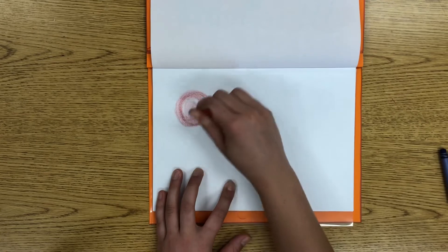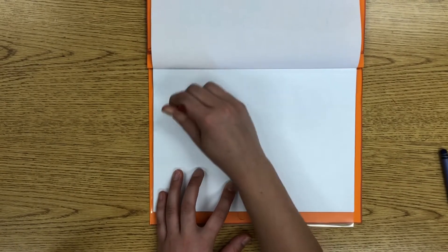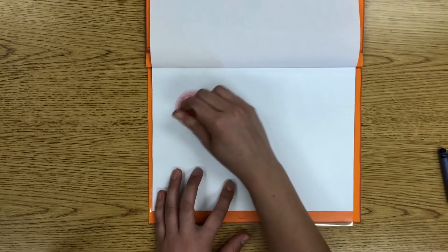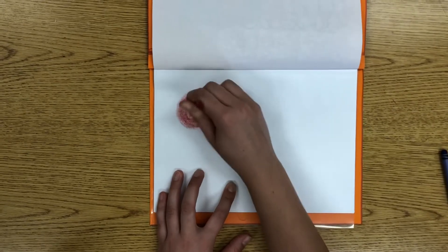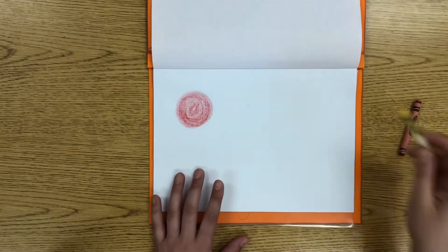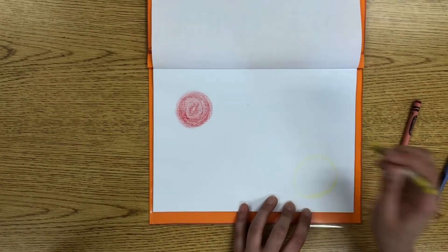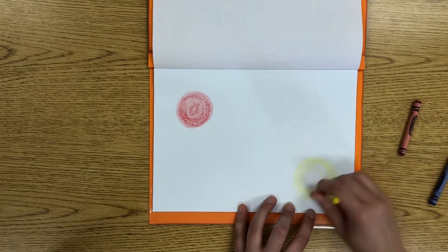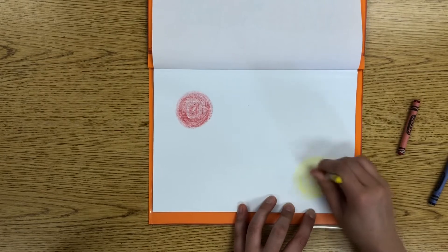I'm coloring by going in a swirl because it fills the page just a tad better. Color that in to the best of your ability, and then pick up your yellow crayon and put a yellow circle anywhere on the page. This is your art piece — you are the artist, so you get to decide where everything goes.